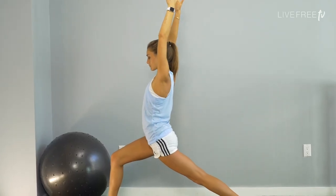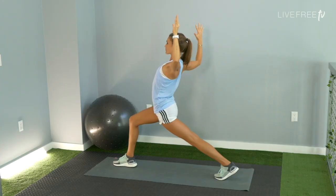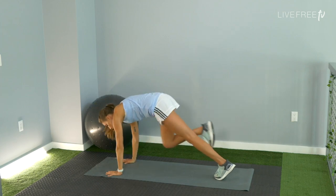Come back to center, opening up the chest. Cactus the arms, take the elbows back, engage the upper back. Next, lower the hands down towards the floor, step back to downward facing dog.